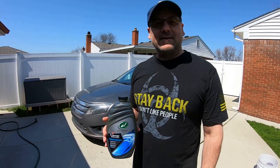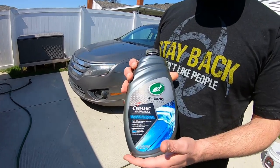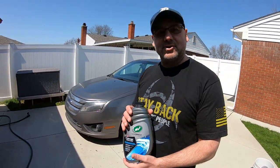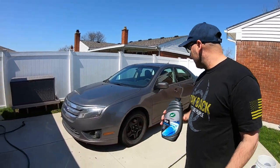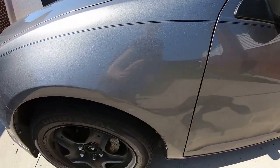Hey, welcome to Oozalu Garage. Today we're gonna wash the Fusion — like I said, when it's dirty we'll see how this ceramic hybrid solution, ceramic wash and wax, does on getting the dirt. We're gonna use one bucket. Check out the dirt on it — it's not too bad, it's a lot cleaner than it looks.